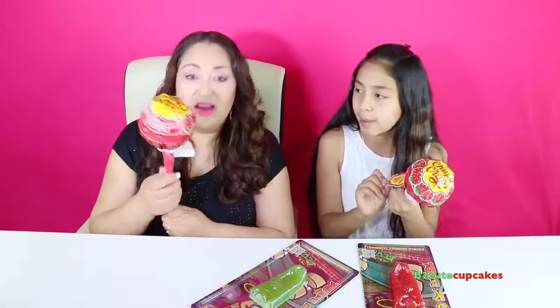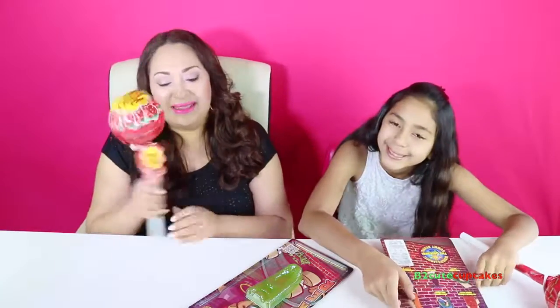It says on here... 1.6 pounds. It's 1.6 pounds, but it feels heavier than 1 pound, actually. Well, I'm very excited and I love candy. I love candy and Bea loves candy even more than I do. So let's get started.